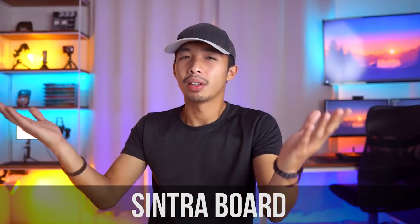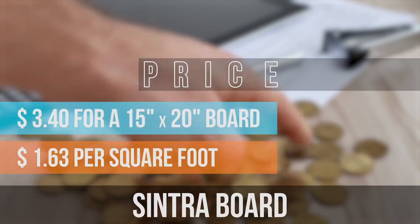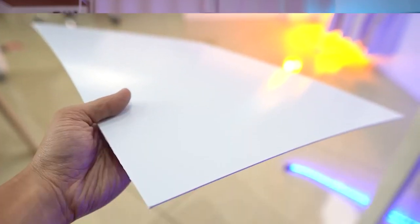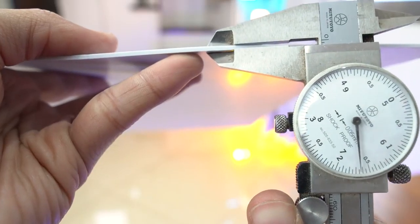The fourth material on our list is the Sintra board, which comes in at around $3.40 for a 15 by 20 inch board, which is about $1.63 per square foot. Of all the materials on our list, this is my favorite because it is made up of a high quality PVC, meaning it is waterproof and very durable. It comes in multiple colors but can most commonly be found in white. It comes in many thicknesses ranging from 1 millimeter all the way to 19 millimeters.